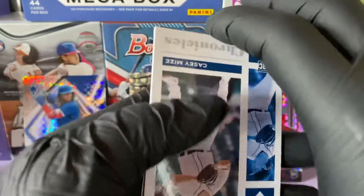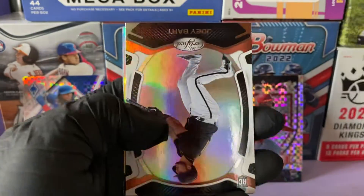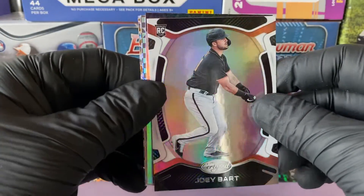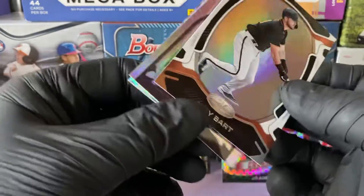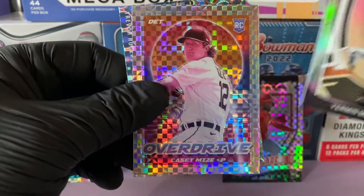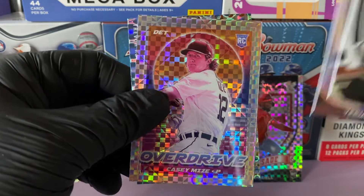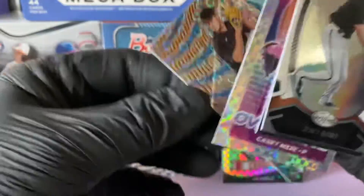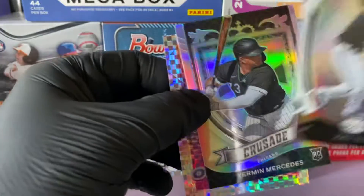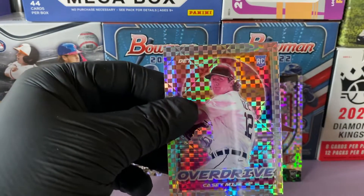Trevor Rogers is on the back. We have a rookie card of Casey Mize. Another rookie of Joey Bart. We're getting our fair share of rookies. We have a crusade of Yermin Mercedes. And look at this overdrive prism of Casey Mize — and the last card is a Trevor Rogers groove. Those are nice. This Casey Mize prism looks crazy.